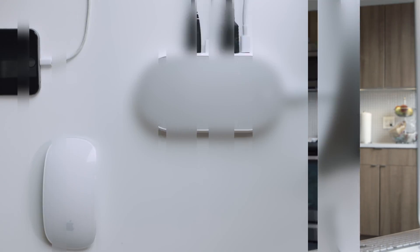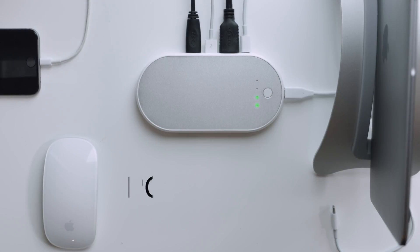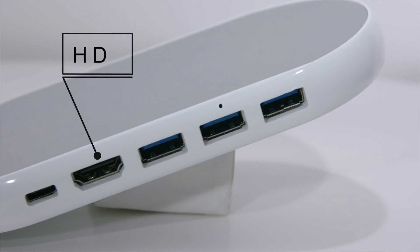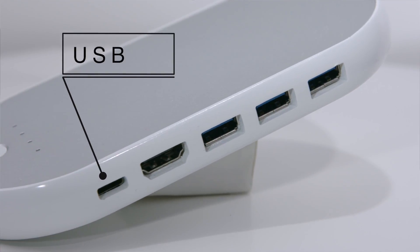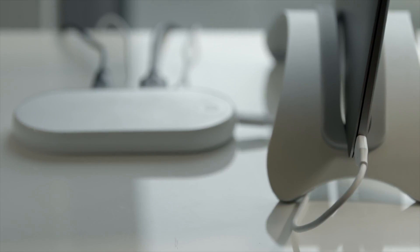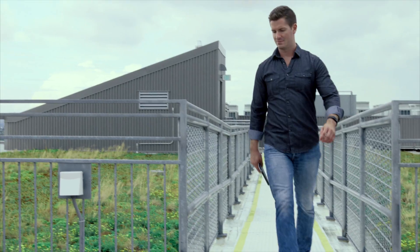That's why our Erbo team has designed the PowerHub. It has three USB-A ports alongside an HDMI and Type-C port — that's five ports for five devices. So now I can connect all of this when I'm sitting, and when I'm on the go,